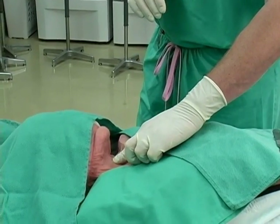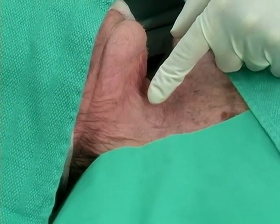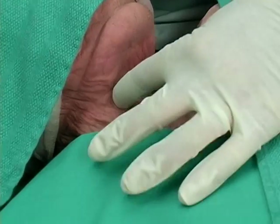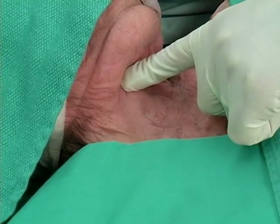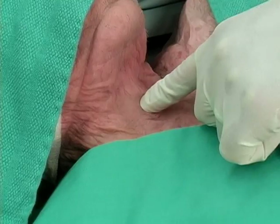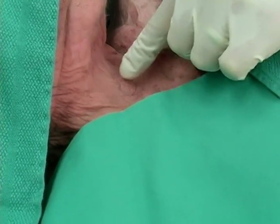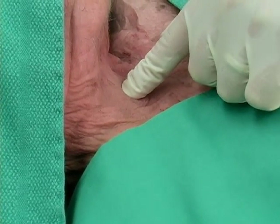The next step is to identify the appropriate landmarks. We're trying to find the cricothyroid membrane or the cricothyroid space, which sits between the thyroid cartilage or the laryngeal cartilage and the cricoid ring. On this cadaver, we have the thyroid cartilage here. This is the laryngeal prominence or the Adam's apple. As we slide down, this indentation is the cricothyroid space, and here is the cricoid ring. The space in between represents the appropriate location for surgical cricothyroidotomy.